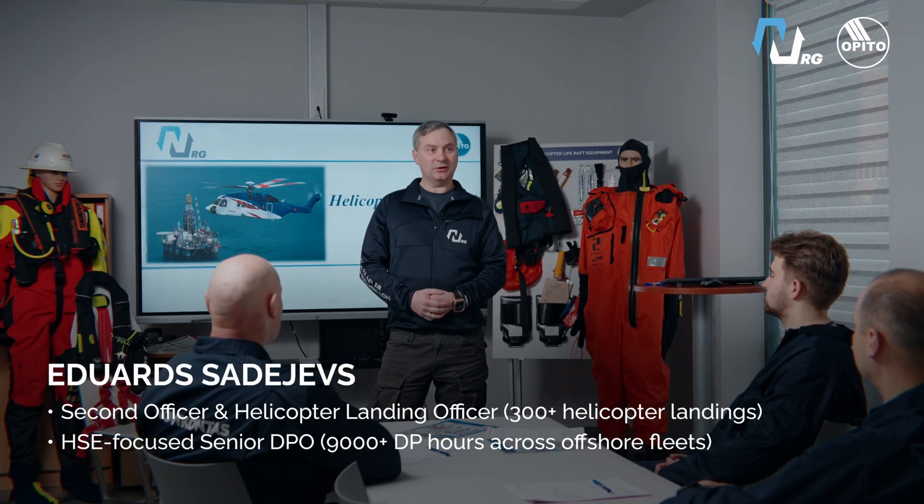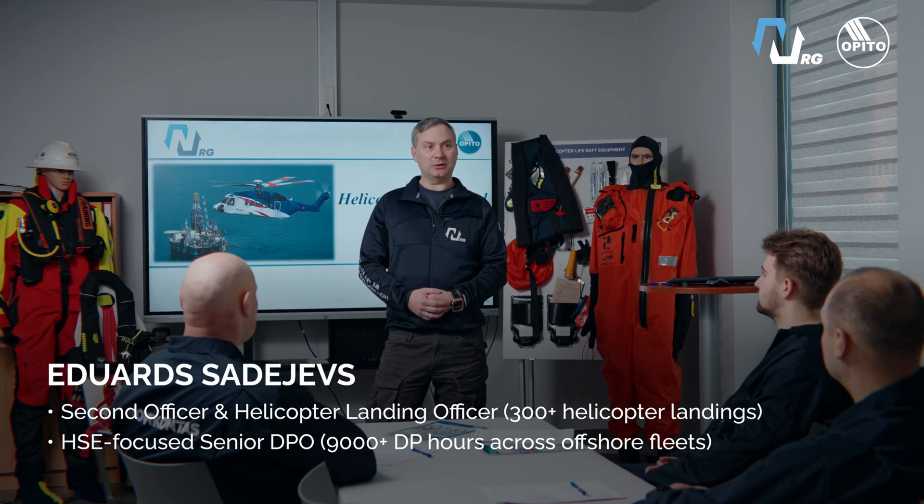Hi, my name is Edoor Cedeus and today I will demonstrate a helicopter underwater escape training.